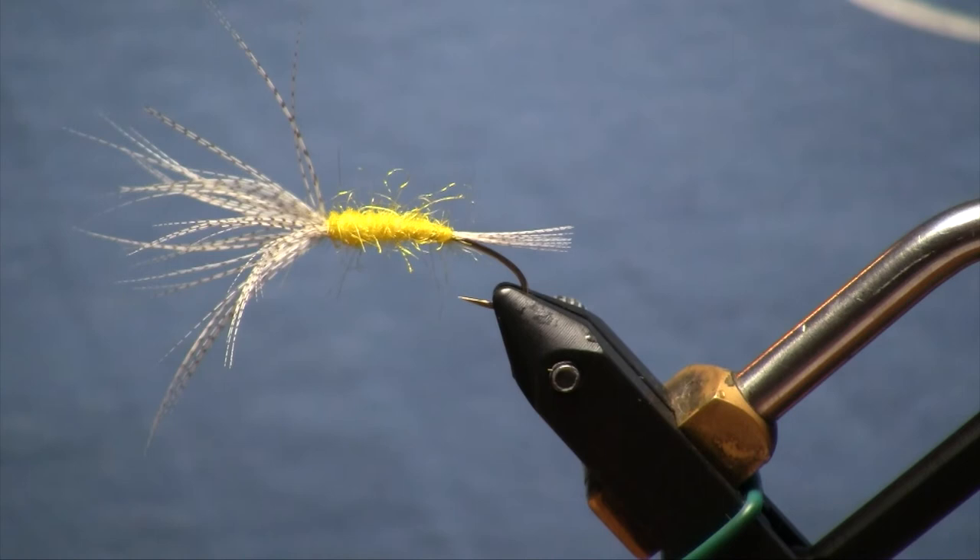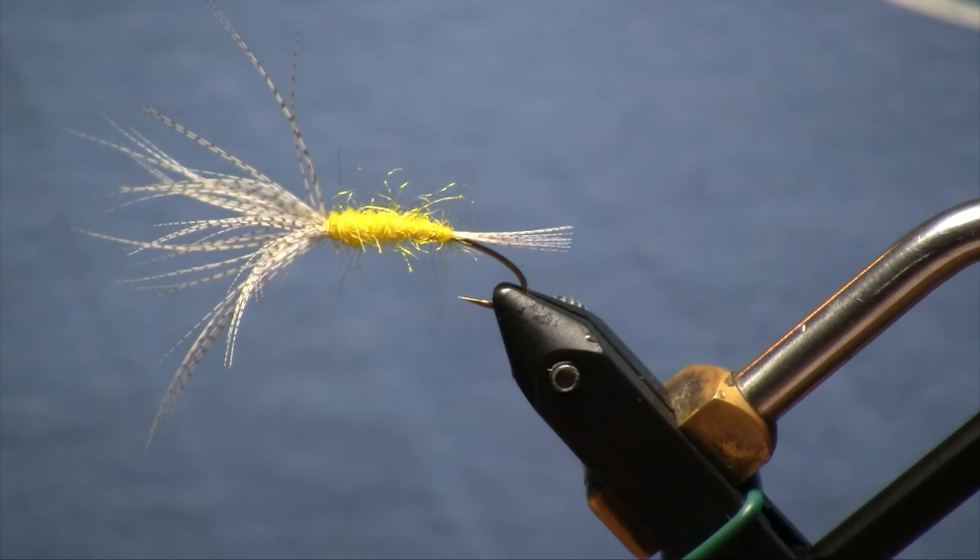Be sure to tie a few, or you can also purchase these at the Confluence as well — we've got some tied up already. Thank you for watching, and please be sure to pick up the materials for this fly and many others at the Confluence Fly Shop in Bellingham, Washington. While you're at it, you can like and subscribe to our YouTube channel for more videos. Thanks and we will see you on the water.